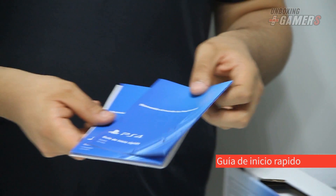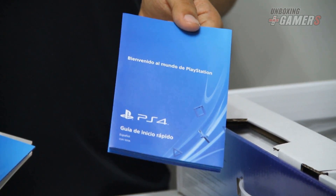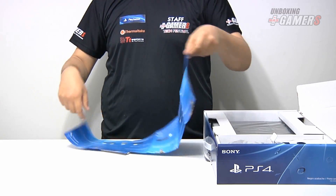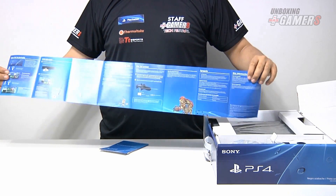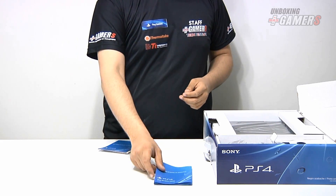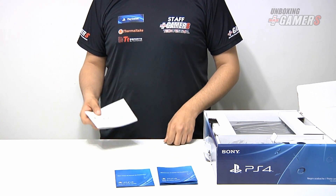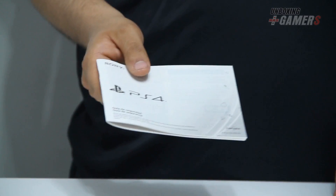Acá se ve la guía de inicio rápido en castellano. Acá se ve la misma guía en portugués. Y acá está la guía de seguridad para el uso del PlayStation 4.